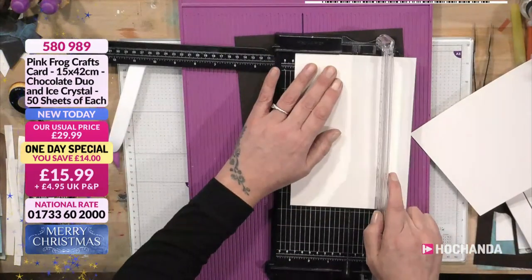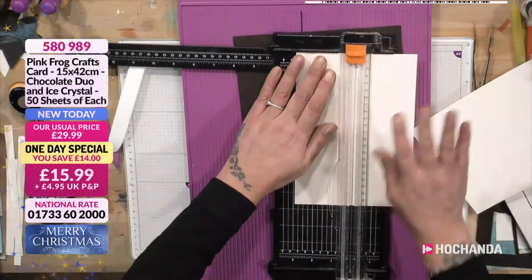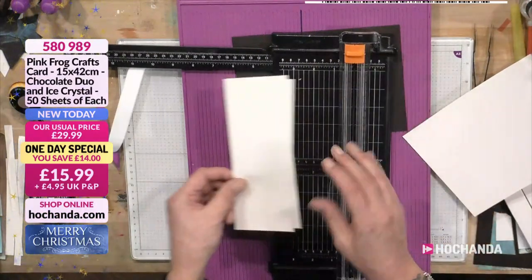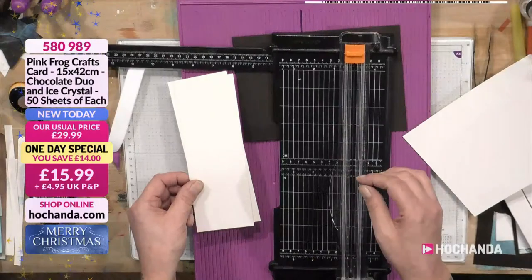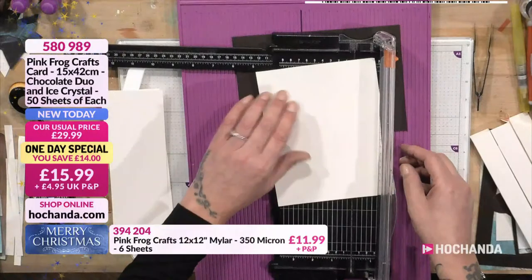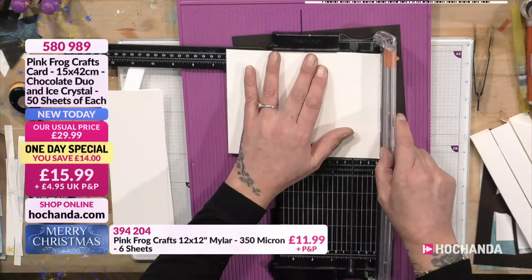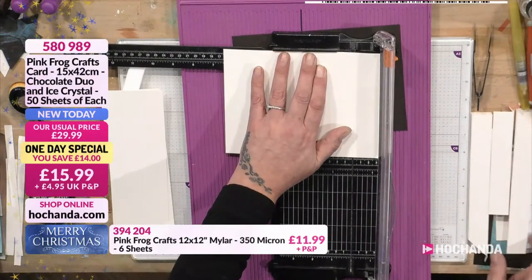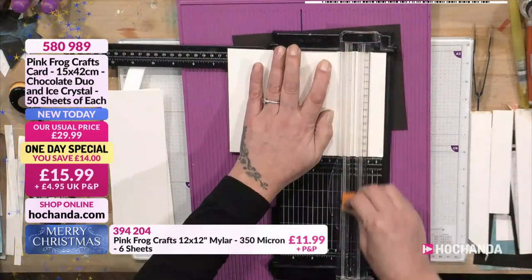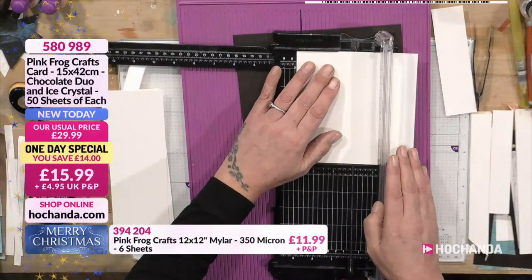Then you're going to rotate that round and cut it off at seven and a half. Don't worry if you don't catch all of these because you do get your instruction sheet with the one-day special to make frames, and you also get it for your 10-card folds. This one I would cut off at 16 — so it's only going to take me one sheet of the ice crystal to make the frame. Rotate that round, cut at seven and a half.